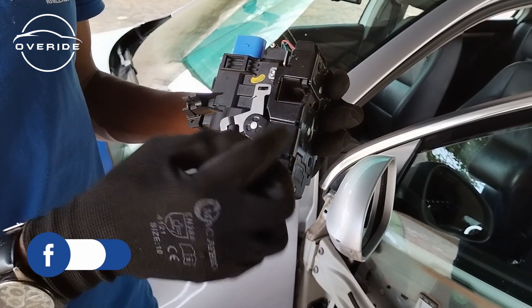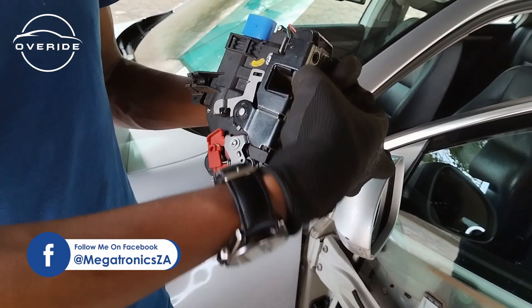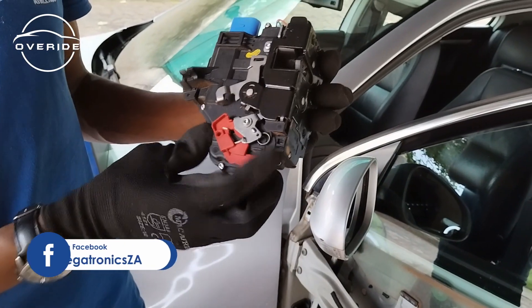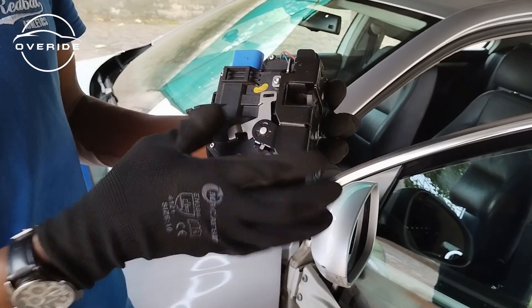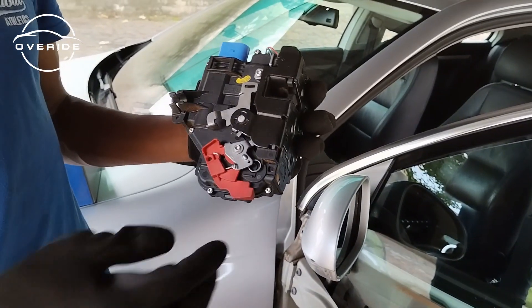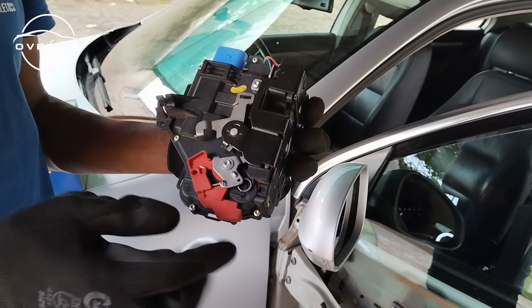When you click the key it should be locking, but as you can see right now it does not unlock. However, when you're inside and operate it manually, it does unlock. That's how I know this actuator has failed.